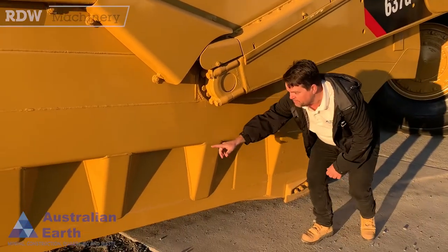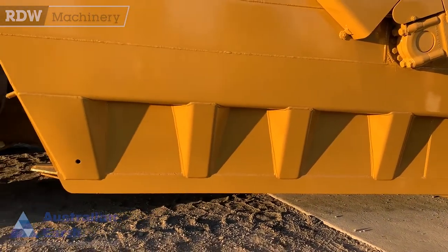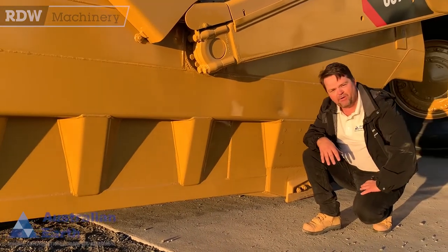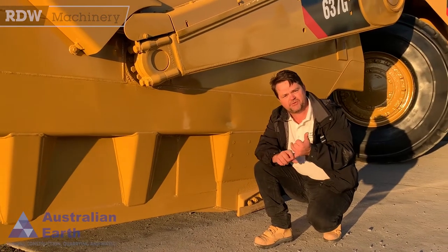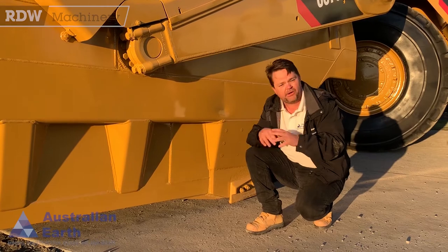And if we look down along the bottom of the bowl here, we'll see that we've got four ears — your conventional scraper has only got three. So we're a little bit longer in the bowl length. It's about 12 cubic metres difference between your conventional scraper and a cold bowl.